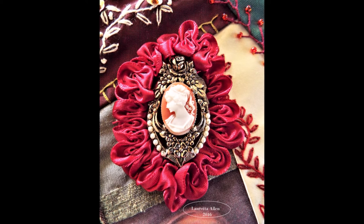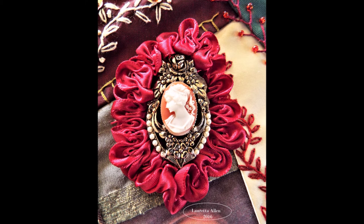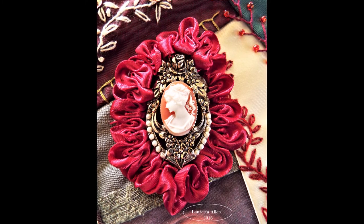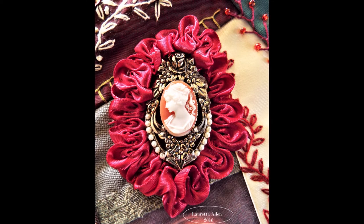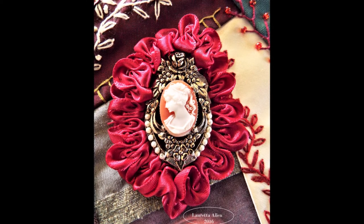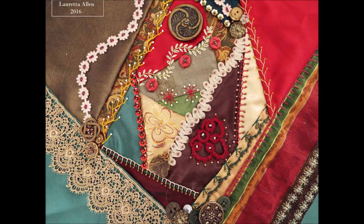The image that I used on the front of this pillow was just downloaded from the internet and printed onto fabric. On the back of the pillow, I didn't want it to be too fancy because I didn't want to take away from the front, but I couldn't leave it blank either because it's just not in my nature.